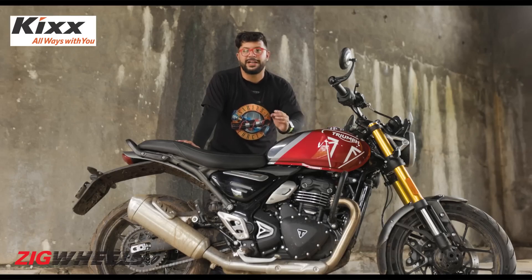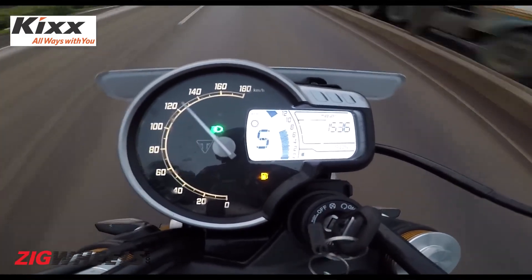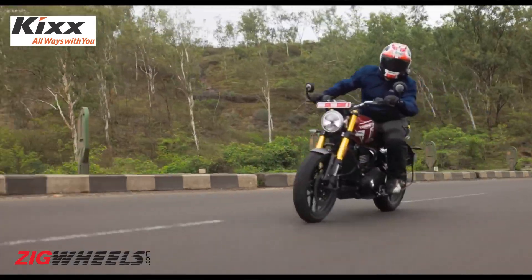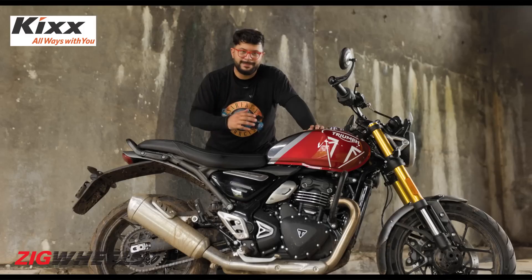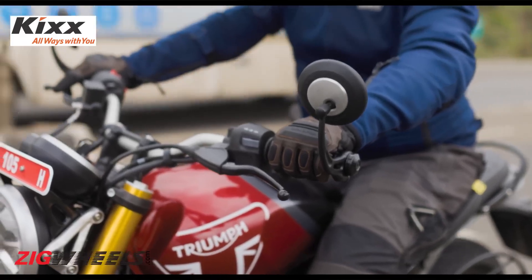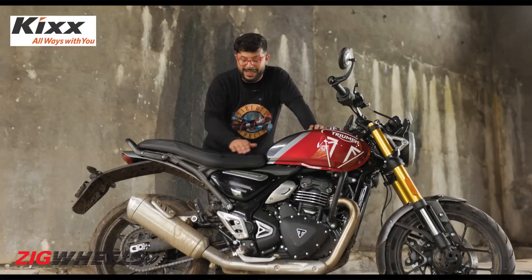This motor can effortlessly cruise at 110–120 kmph with minimal vibes present. Yes, it is a big lumpy single-cylinder motor, so you will have certain vibrations — especially at the bars and the pegs — but they don't get anywhere near to being bothersome, like you experienced on the old Apache RR 310 or the old KTM 390 Duke. None of those are experienced over here.